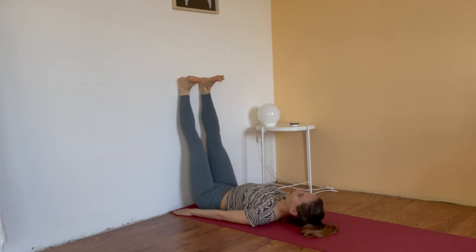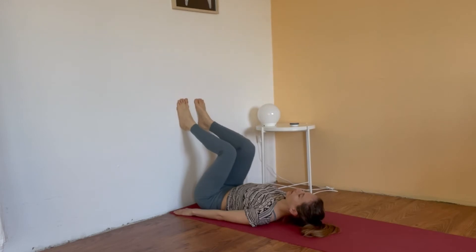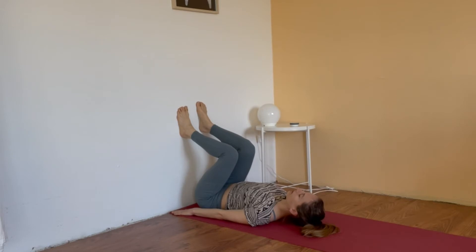And repeat this movement, letting go for a moment. Bend your knees again, then starting to push the spine and hands into the floor. Start activating the toes, walking bit by bit.